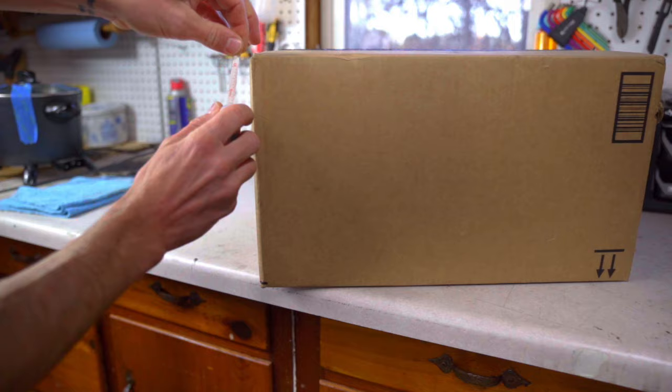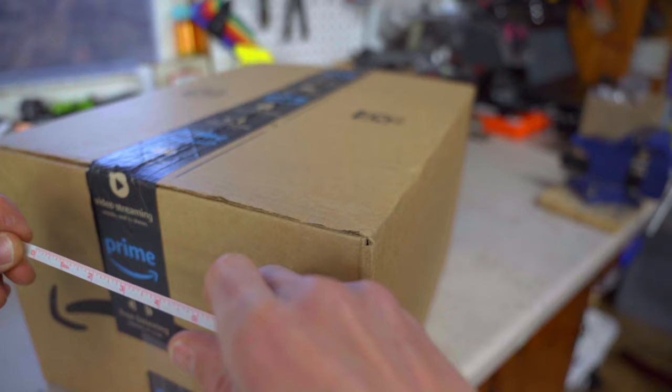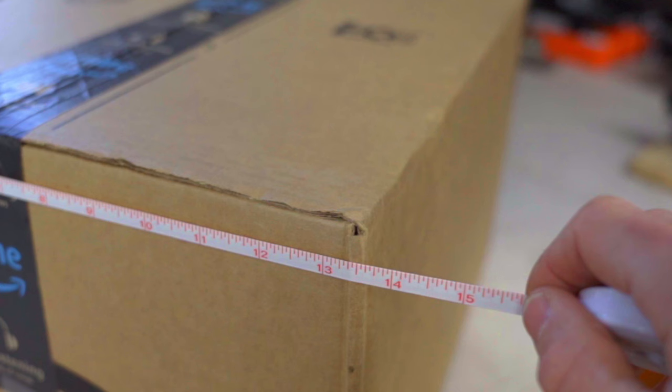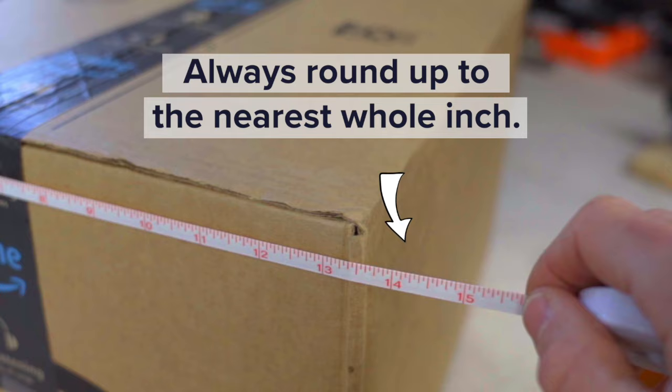It's always the right time of the year to be a better shipper, and here are five ways that you can do just that. Accurately measure and weigh your packed shipment by measuring the widest, longest, and highest parts. Using accurate dimensions and weight prevents additional charges and potential delays due to discrepancies between the size and weight you booked versus carrier scanner measurements.